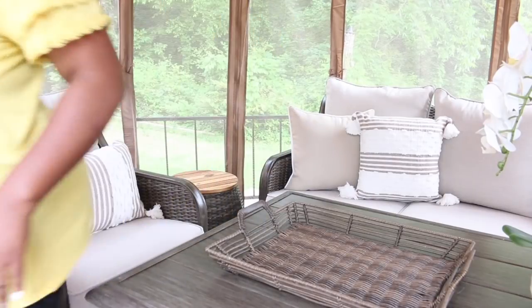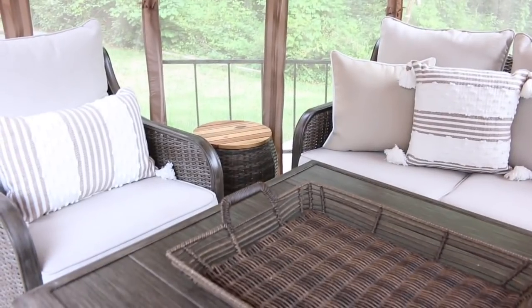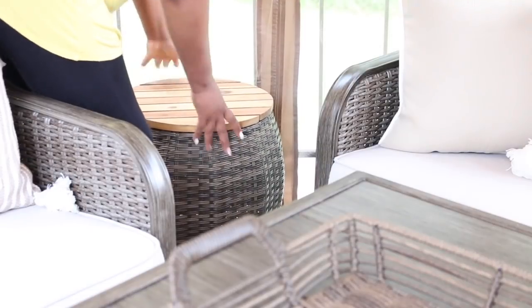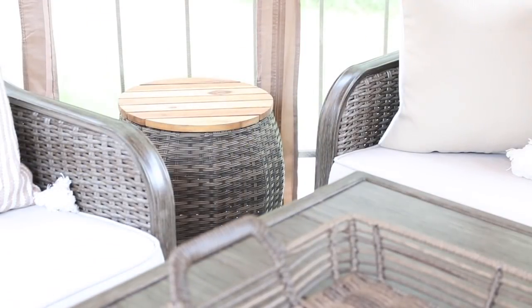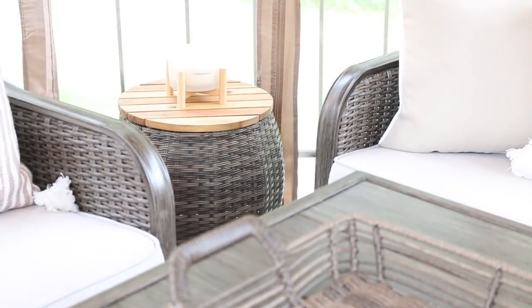It also doubles as storage, which is a great place for the kids to keep their toys and things like that to keep everything neat and tidy in the space. I know it looks like there's not a lot of space, but as you guys can see, I can get between the table and the side chair.